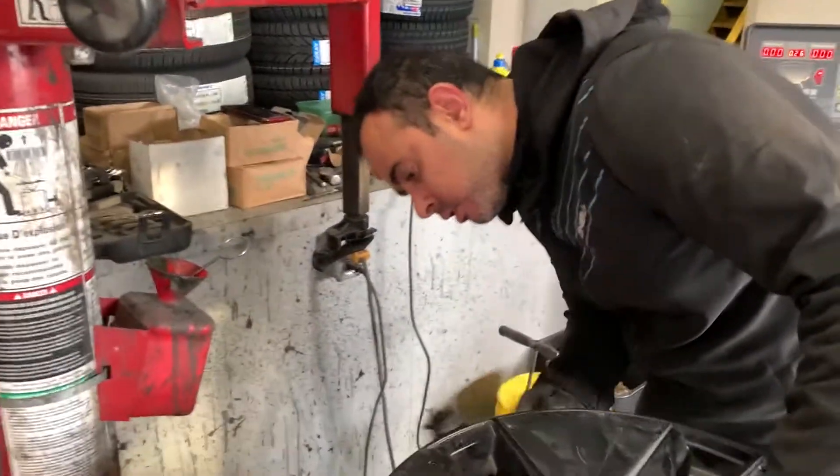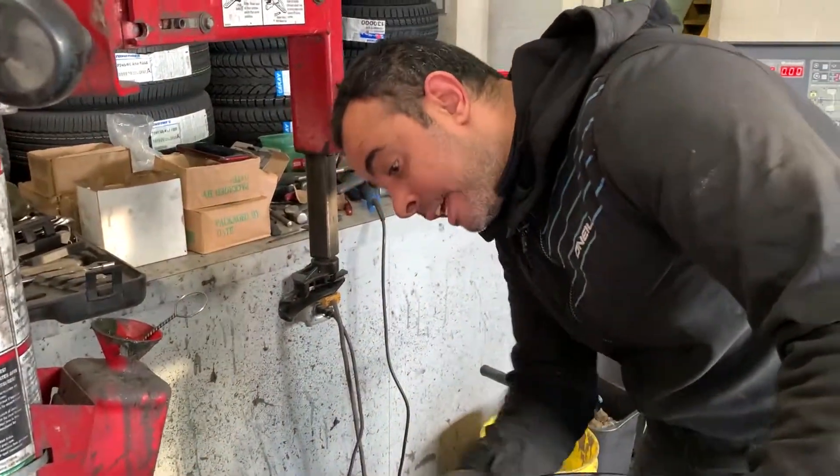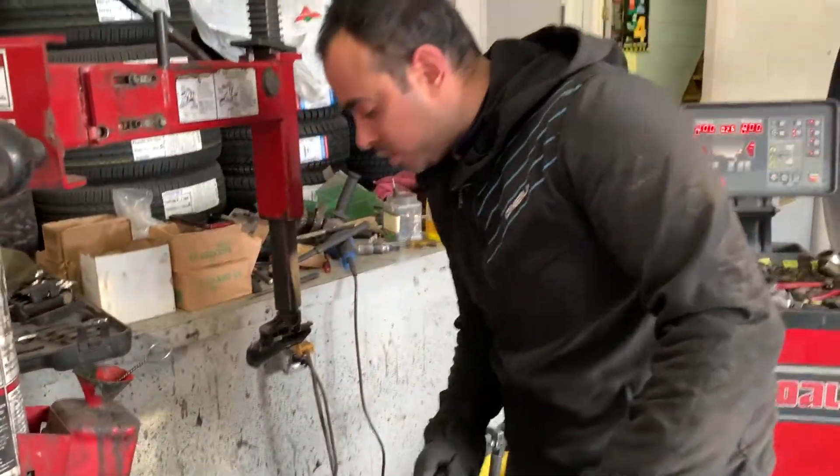It means if people want to change their tires and they go to a shop, they want to make sure the shop has the right equipment — otherwise they'll damage or scratch the rim.